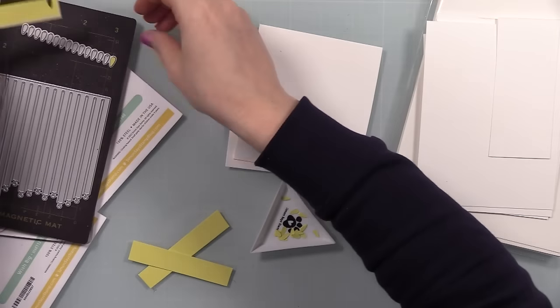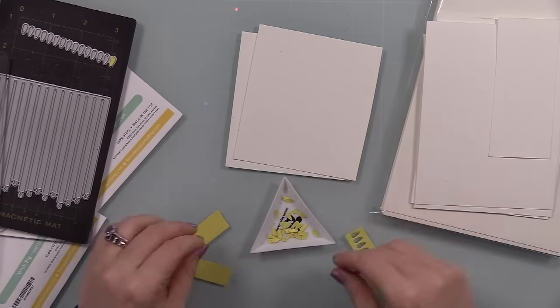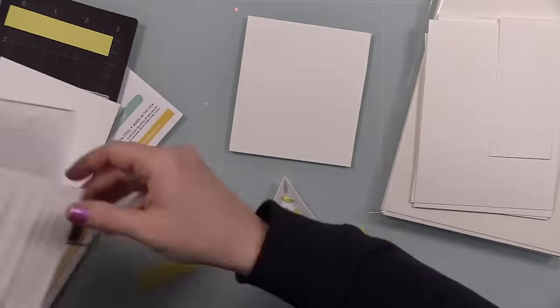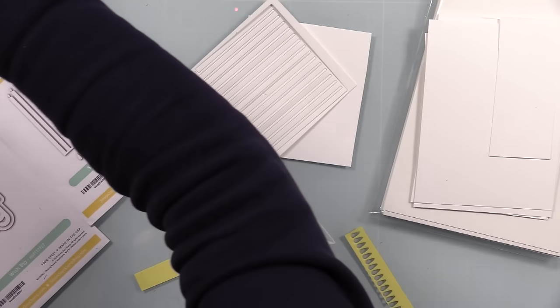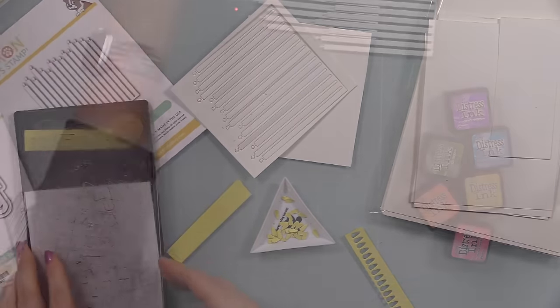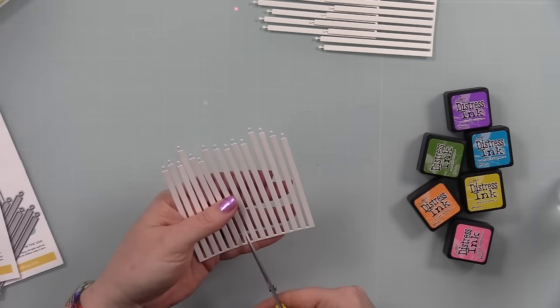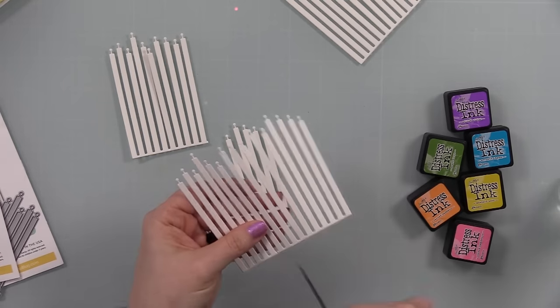I pop those tiny little candle flames into a little triangle tray so I don't knock them all over the floor — which I generally tend to do. I did all my die cutting at once, then decided to snip apart the candle pieces because I needed enough for each color I'd already picked out.